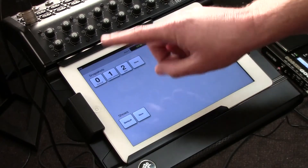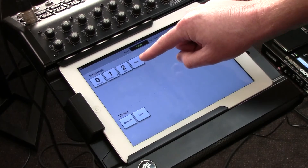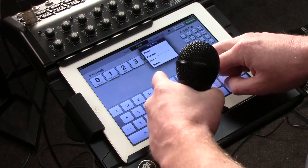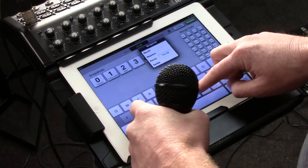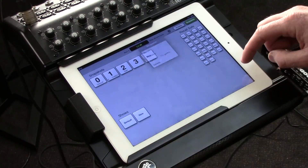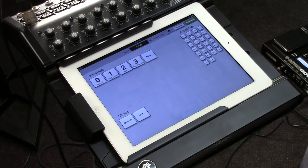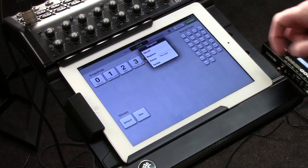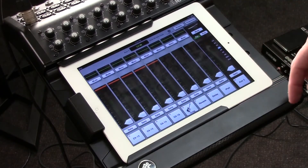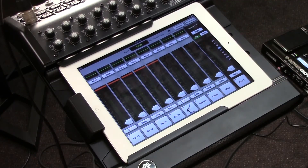I can simply create a new snapshot by selecting new, naming it, and I've got a new preset. Just select the preset, press recall, say yes, and I've got my setting. Nice and easy.